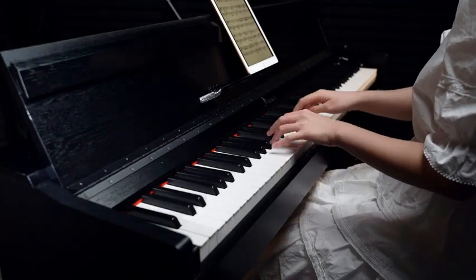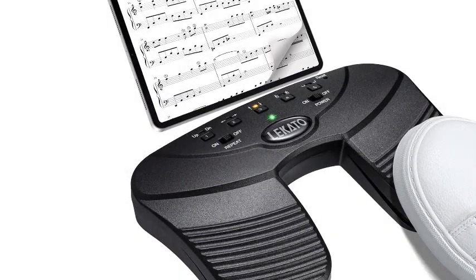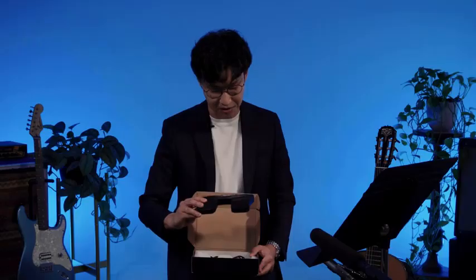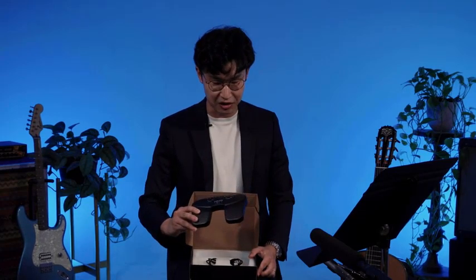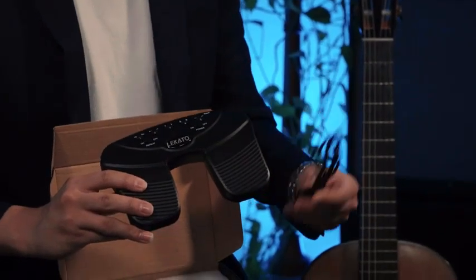Number one: Lakato Bluetooth Page Music Turner Pedal — USB rechargeable wireless page turner, silent foot pedal for iPad, iPhone, tablet, and laptop. Introducing the Lakato Bluetooth page music turner pedal, a revolutionary device designed to enhance your music playing experience. Say goodbye to manual page turning and hello to seamless hands-free operation. This wireless pedal is compatible with a range of devices including iPad, iPhone, tablets, and laptops, making it a versatile tool for musicians of all levels.